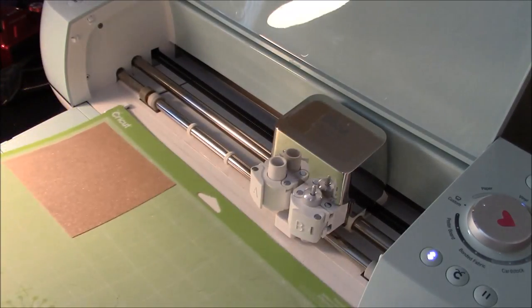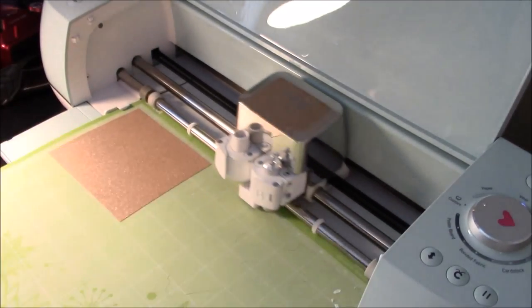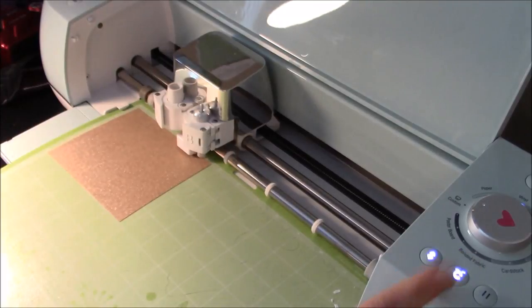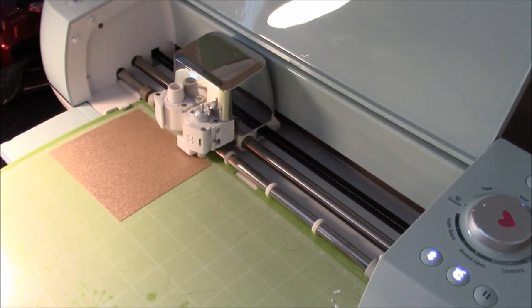We are going to load our mat — always make sure it's under the guides. Hit the load button. Make sure shiny side is down. We still have it set on custom, so what we need to do is come back over to our computer. I'll show you the custom settings.